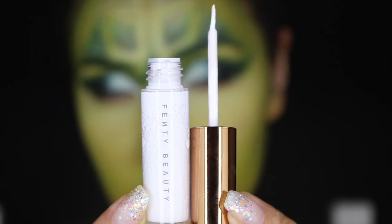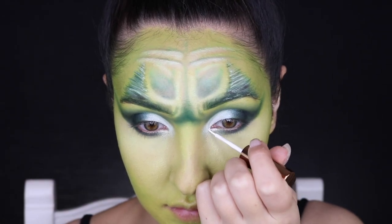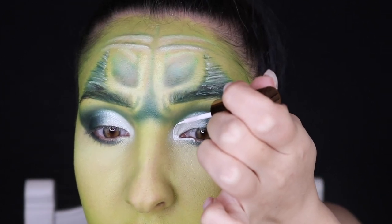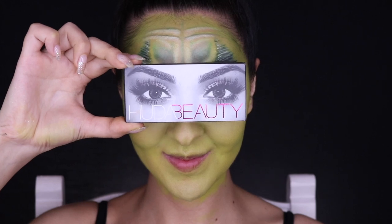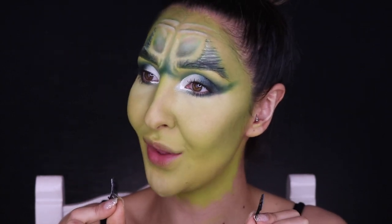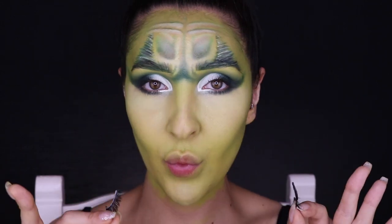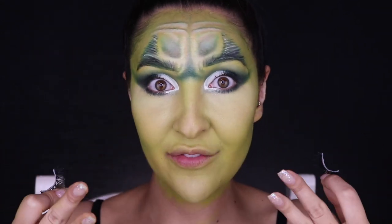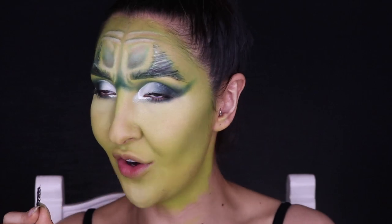I'm blending the black up into that tick-wing shape we've created. Then using the Fenty Beauty Eyeliner in the shade Wet T-Shirt, I'm lining underneath my eyes in the inner corner and around the cut crease area for detail. For lashes, we're using Huda Beauty Lashes in Session. While waiting for the lash glue to dry, I like to sing a little song about waiting for my lashes to dry!